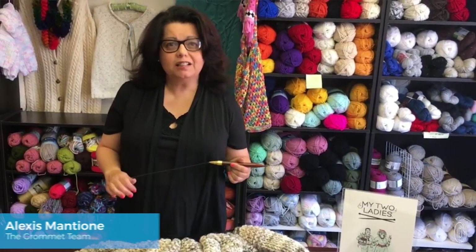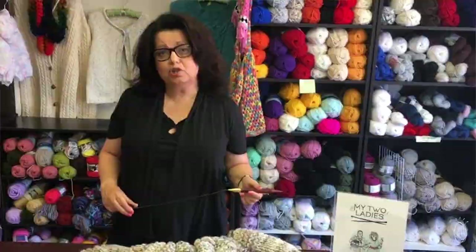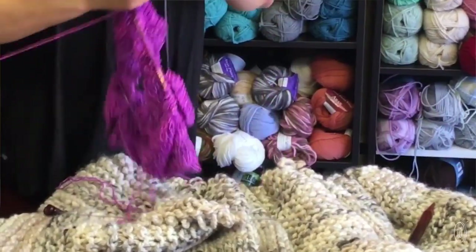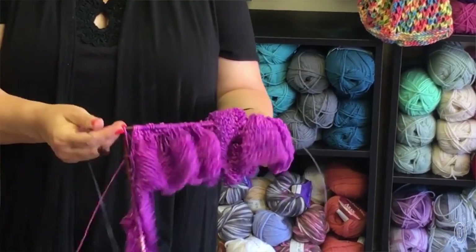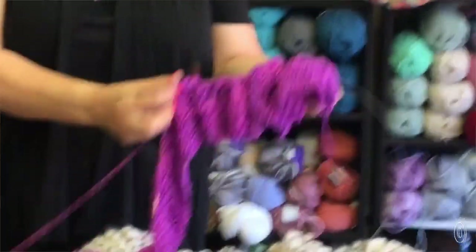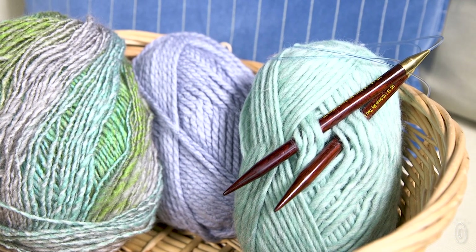Maker Alexis Mantioni wanted to pay a loving tribute to the two sisters who started her local knitting studio. The studio opened up an opportunity for her to develop tight bonds of friendship with women of different ages and social backgrounds. It was in this space, and in the frustration of making a bulky blanket, that Alexis came up with her first prototype.